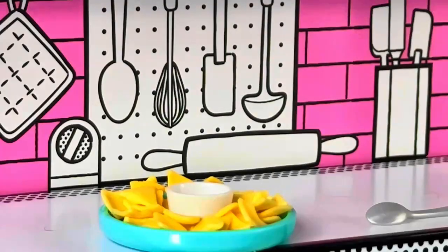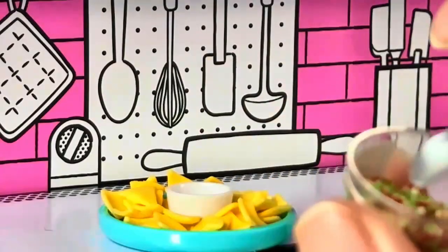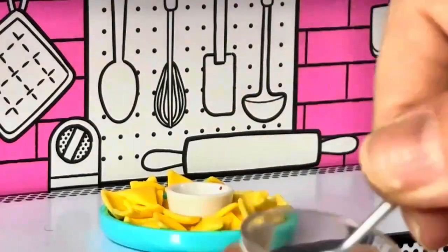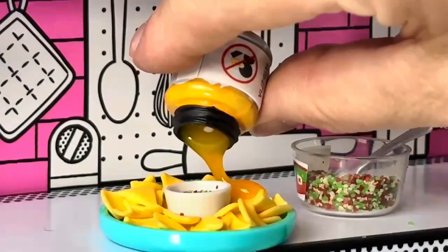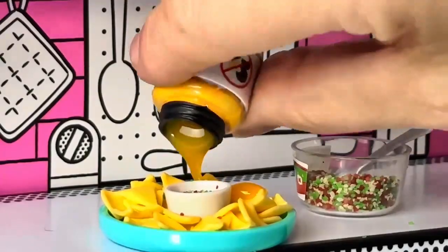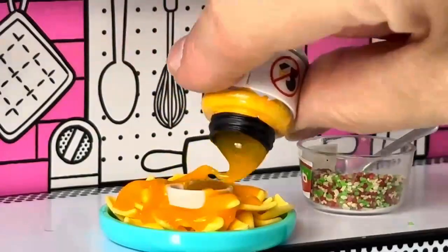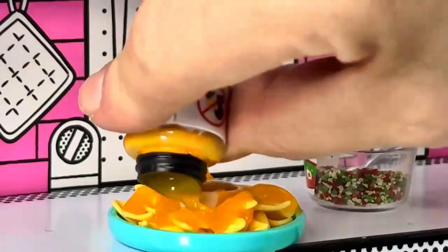I think I'm going to put in some of this pico de gallo now and I can use a spoon to do it, right? We have this little spoon — can we scoop it in? Oh we can, okay. And I think I just about have all the cheese sauce out of here, it's not being too horrible.